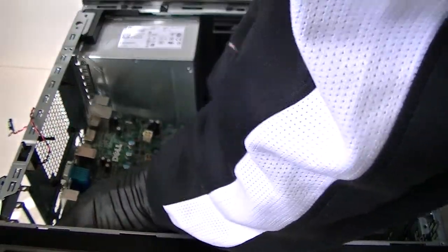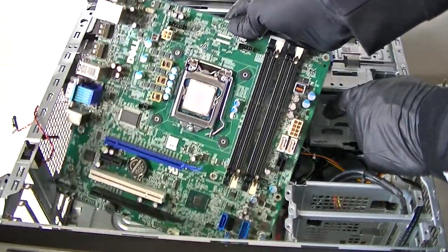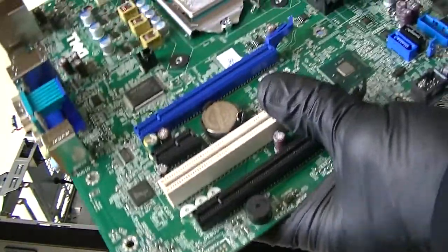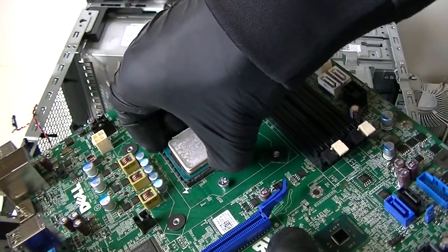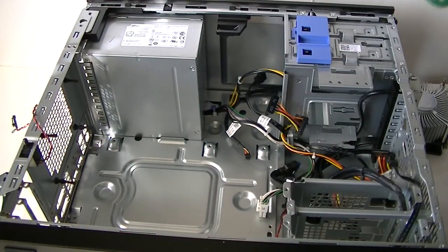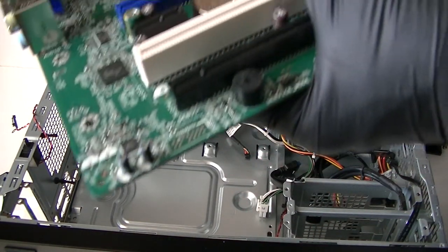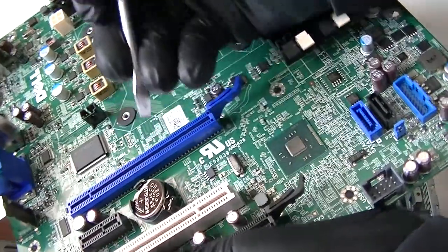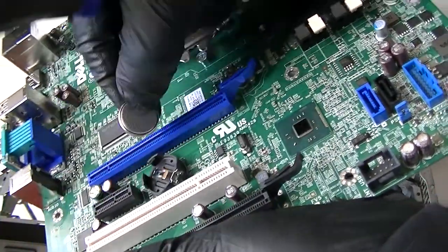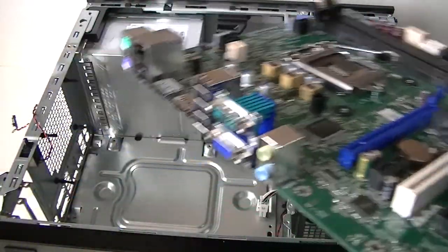Now remove the motherboard — it comes right off easily. Make sure no cables are still connected and all wall connections are disconnected. Remove the processor using the clip — press it and it comes right off. Remove the battery using a flat head screwdriver, press the little secure lock clip, and the battery comes right off.